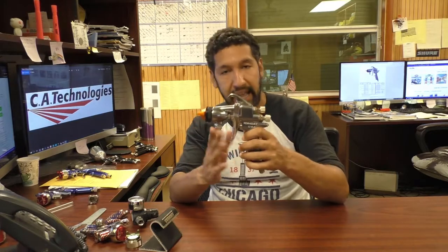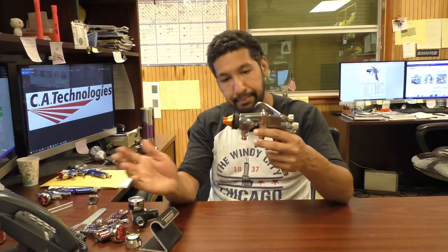Another thing I haven't mentioned yet — this gun can actually spray both pressure feed and siphon feed; it has the ability to do both. You just have to get it set up with the right air cap and it'll do either style you want. So those are the three main applications I like for this gun.